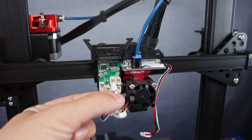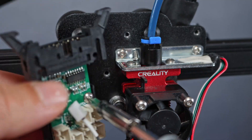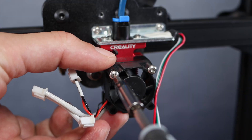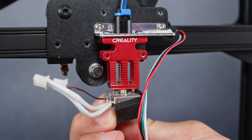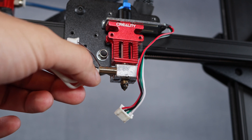Once we've unplugged all the cables, we can start dismounting the hotend's mainboard. Quickly unscrewing the small heatsink fan and removing the silicon sock. Lastly, removing the old heat cartridge.